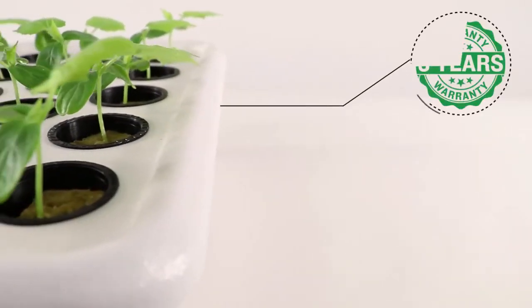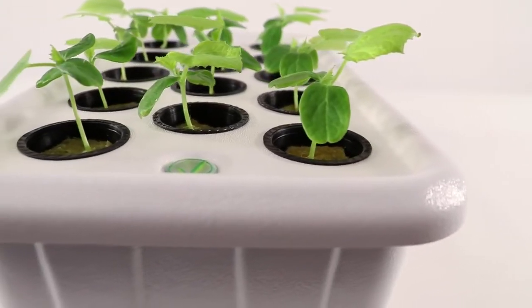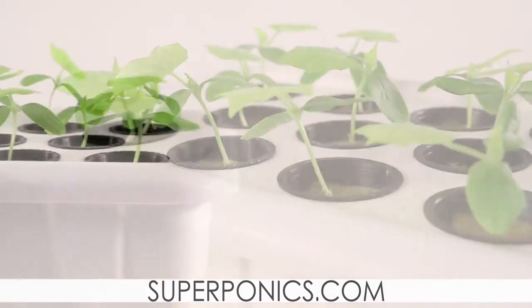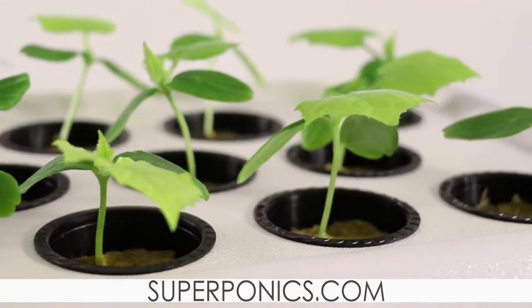Supercloset maintains a full 3-year warranty and lifetime technical grow support from the Supergrow team on all Supercloner products. For more information on the product, check the description below or take a look at our YouTube page for more videos on our Super line of products. Until next time, thank you and happy growing.